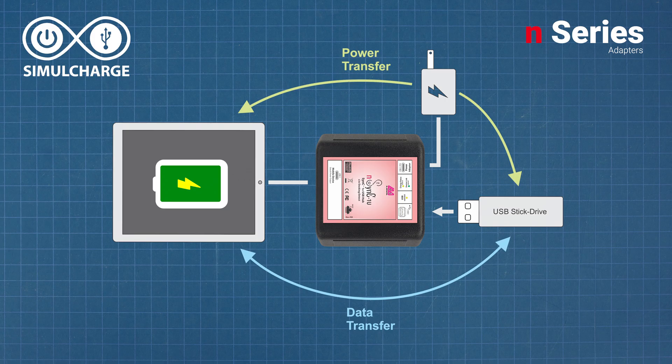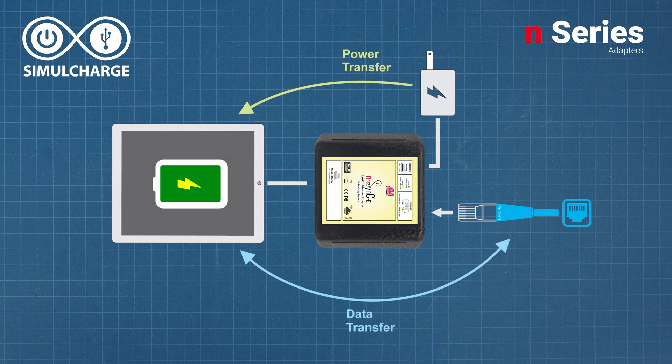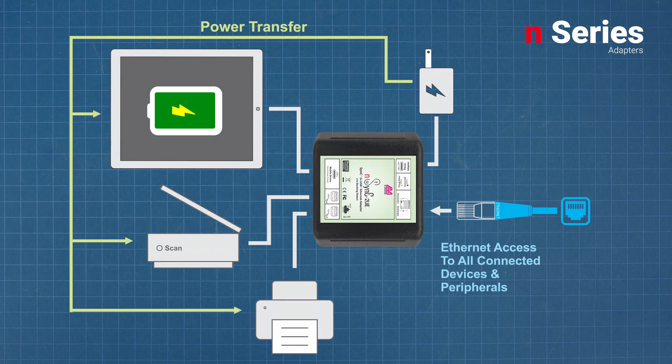Depending on the port configuration, this data could be network data from an Ethernet connection, data from scanners, printers, or other peripherals connected to the adapter's USB-A ports, or both.